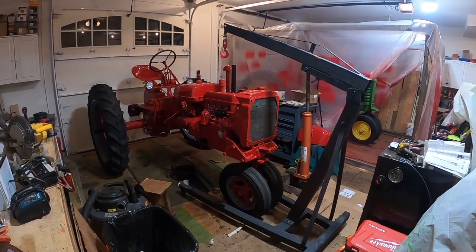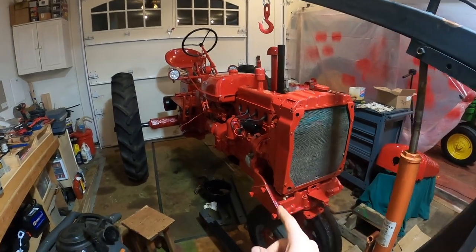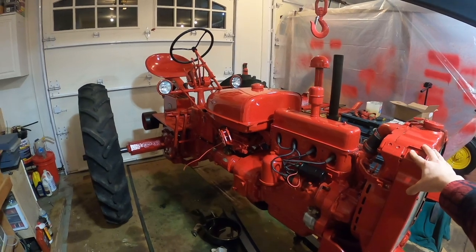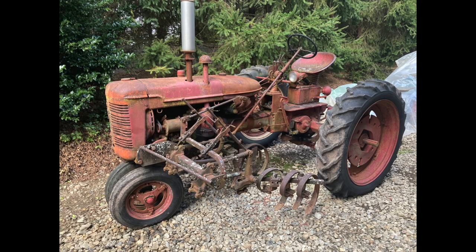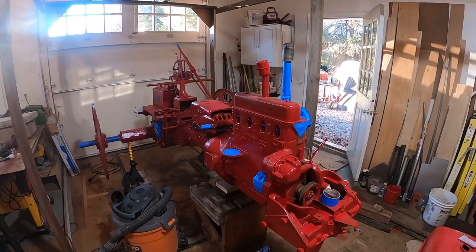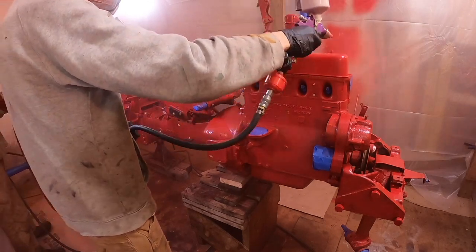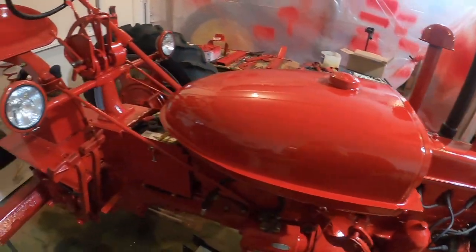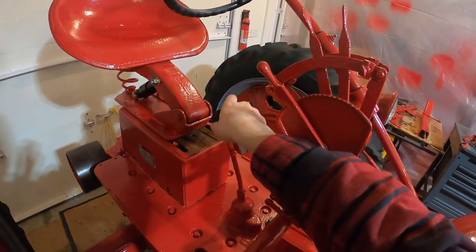I'm back working on the Farmall C. If you didn't watch the previous video, I picked up this Farmall C, got it running, and then tore it all apart to paint it. We put it together this far, fired it up, pushed in the clutch, and went to put it in gear.